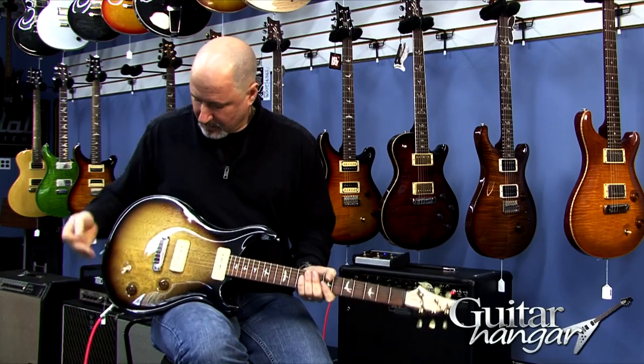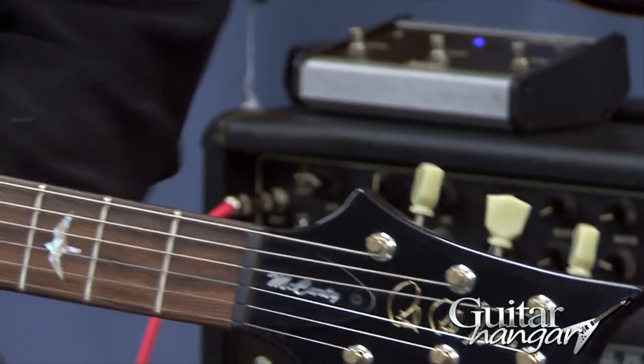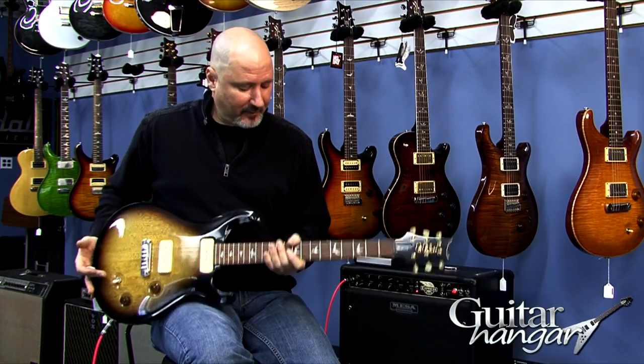It's got the McCarty tuners, volume, tone, three-way switch — pretty simple machine. It's got the wide, fat neck, so it's got a nice beefy neck, if that's your thing.